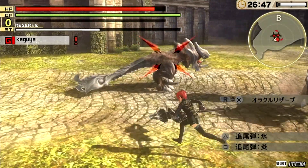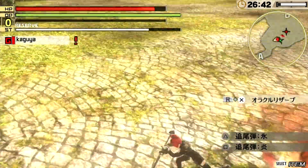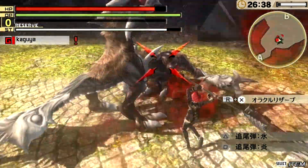You'll notice that the devour on the charge spear looks slightly different, which is cool — it's all stylized depending on the weapon class you're using.